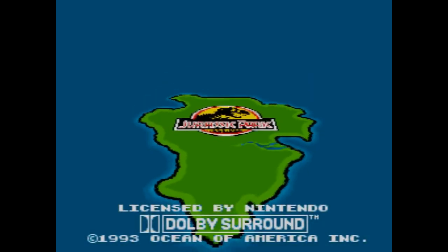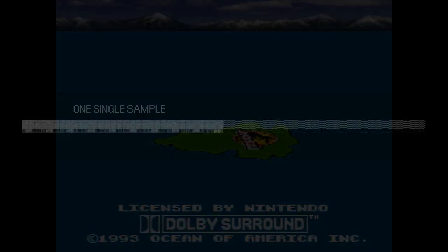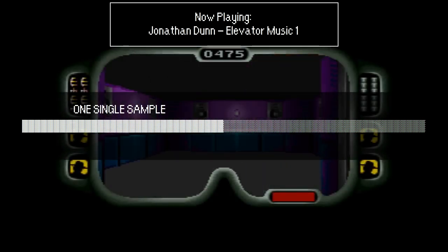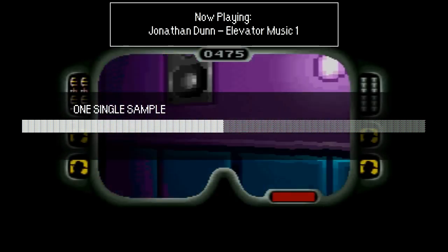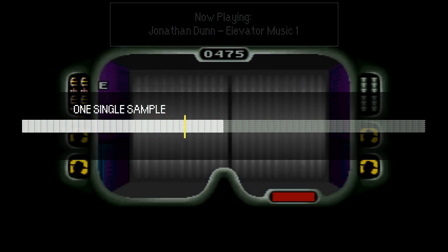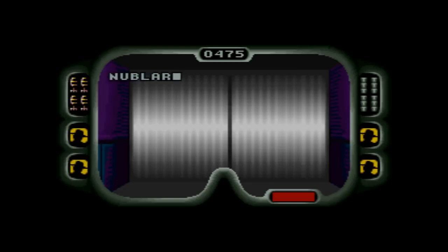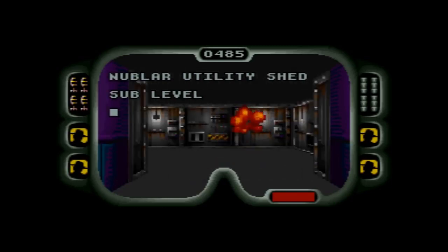But then there's Jonathan Dunn, who decided to squeeze down seven seconds of bossa music into a single 32 kilobyte sample, eating half the memory and all of the sound quality. Going to this link for a short elevator tune is a pretty funny gag, admittedly.